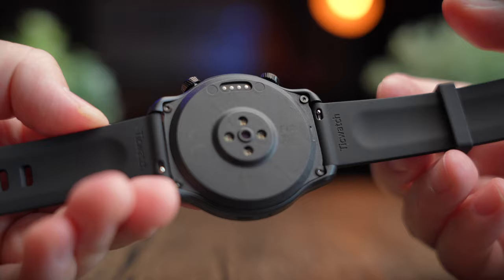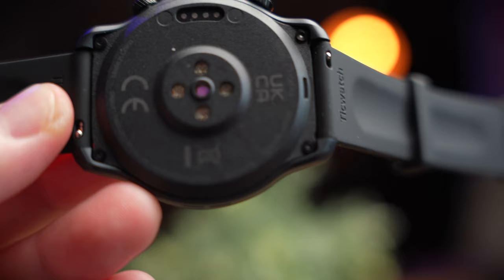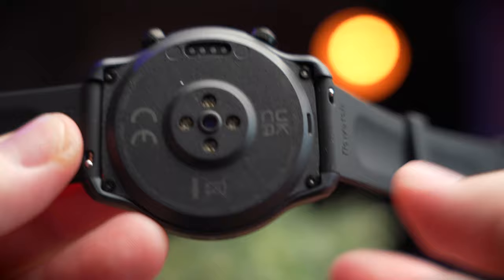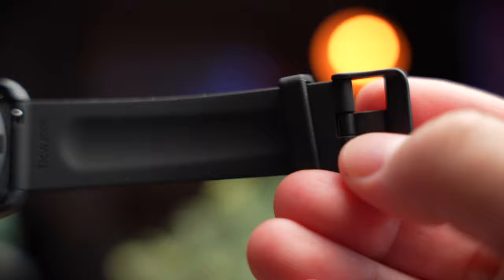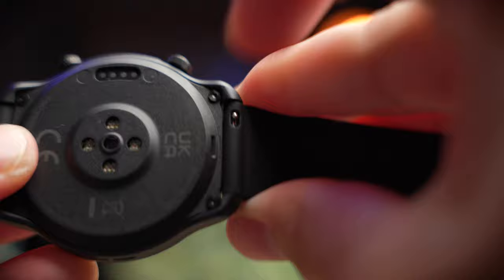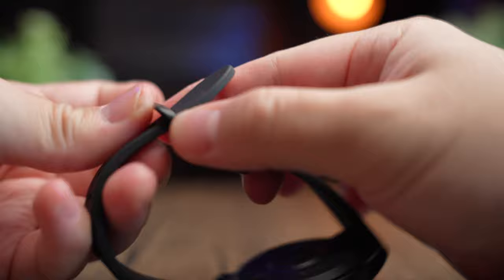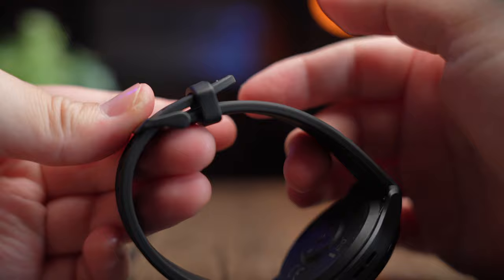The watch band Mobvoi uses is called a fluoro rubber strap — not a standard rubber strap. Fluoro rubber is apparently widely used in aircraft, though I'm just taking their word for it. The Pro 3 Ultra uses a 22mm quick release strap so you can swap bands easily. Personally, the band feels ultra smooth and soft, very easy to wear and buckle.